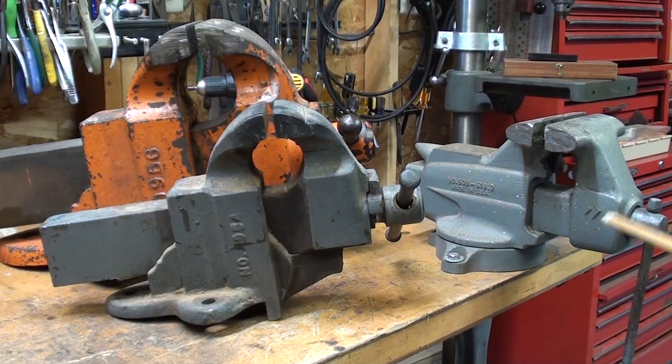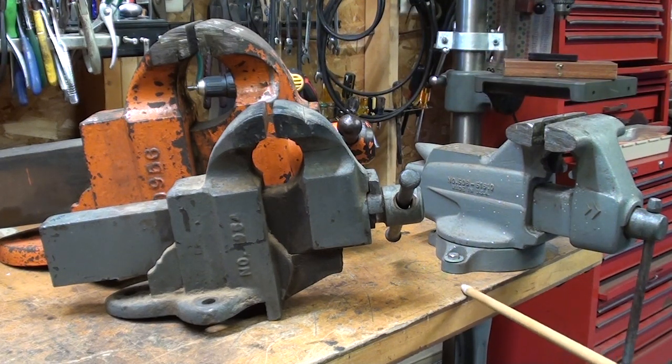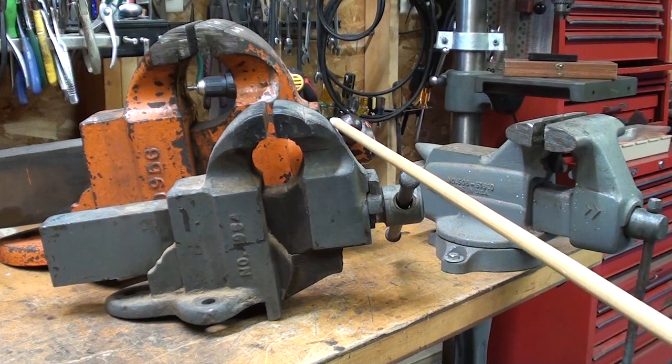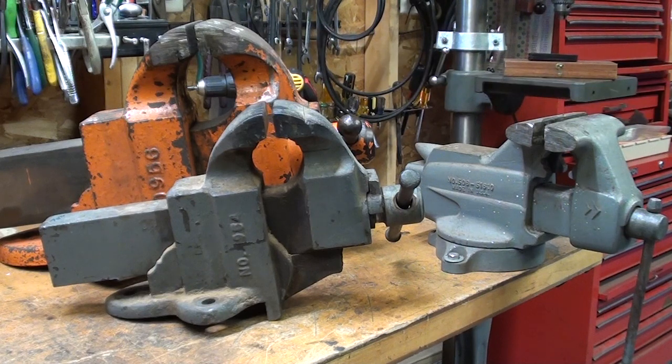Recently I came across this Craftsman 5-inch bench vise and I mounted it on the corner of my bench, simply because the orange one is so heavy it makes the entire bench want to fall over — I talked about that in another video. So I mounted this on the bench and I really like the size of it. That's why I decided to put the Charlie Parker on there and put this one in storage for now. It is not for sale.